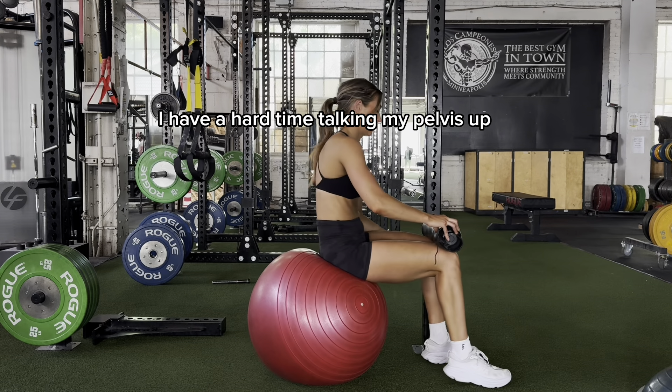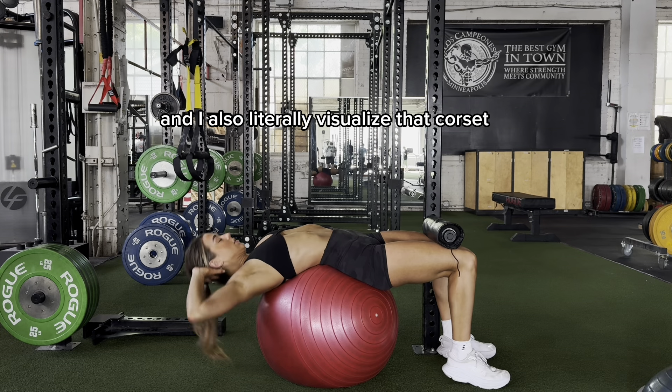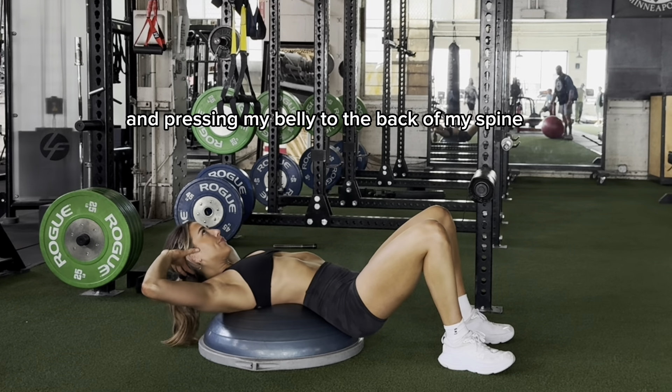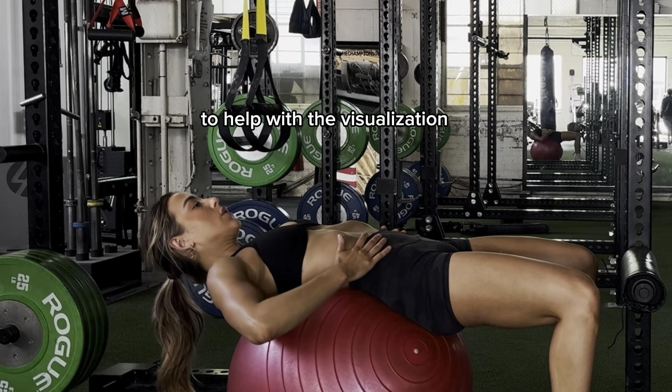I have a hard time tucking my pelvis, so I like to anchor my knees to something to stabilize me, and I also literally visualize that corset wrapping me up and pressing my belly to the back of my spine. It can also help to place your hands on your stomach to help with the visualization.